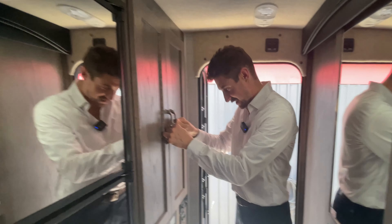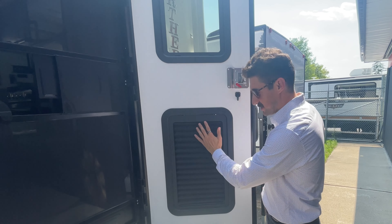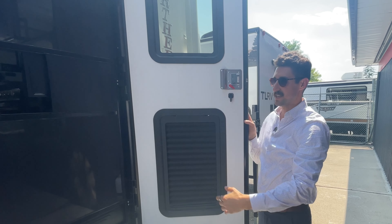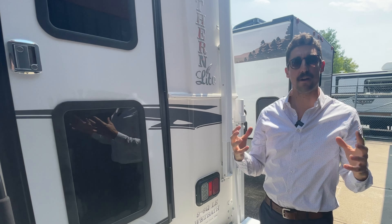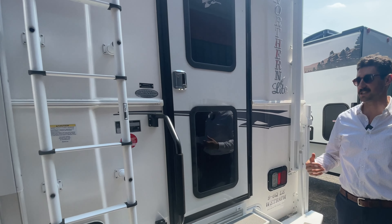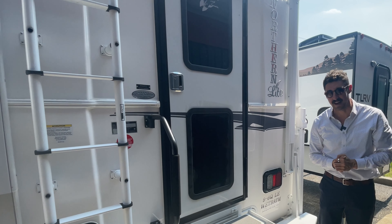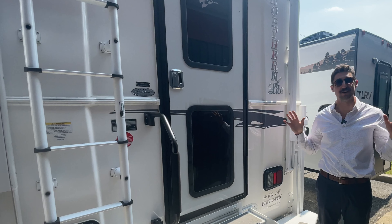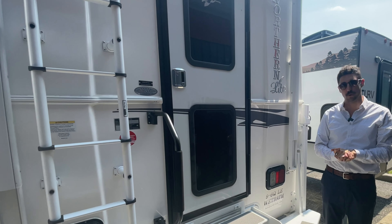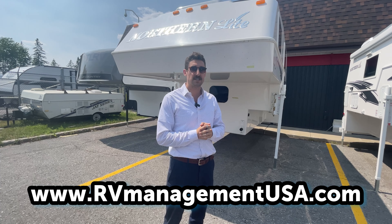Right when you walk in you have a large storage compartment which is your main storage. They thought of everything for this unit — you also have little screens and shades to block off the light on the main door. Just a very solid four season truck camper. You'll notice you have a rear backup camera as well. You get a six-year structural warranty on this thing — it's built to last. The Northern Lights are made in Kelowna, BC, Canada. If they can withstand a Canadian winter, trust me they can withstand a lot. Thanks for watching a review of the Northern Light Truck Camper. I'm Joel from RV Management USA and we'll talk to you soon.